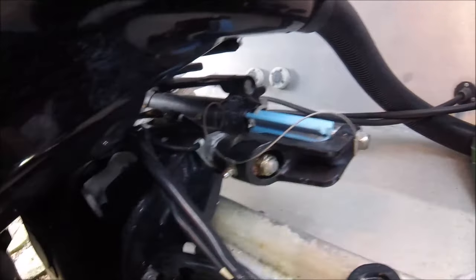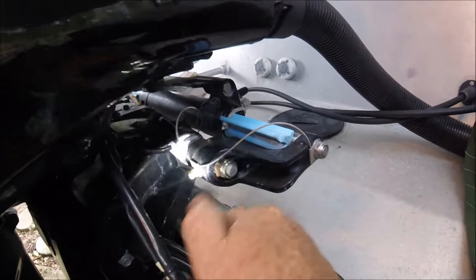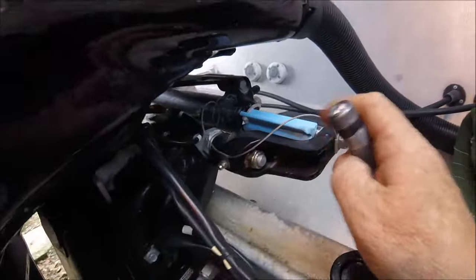If you've got the new Teleflex steering system, they've got one here, and it greases up in there on both sides. Mine is only a couple years old, so they've made a change there too.